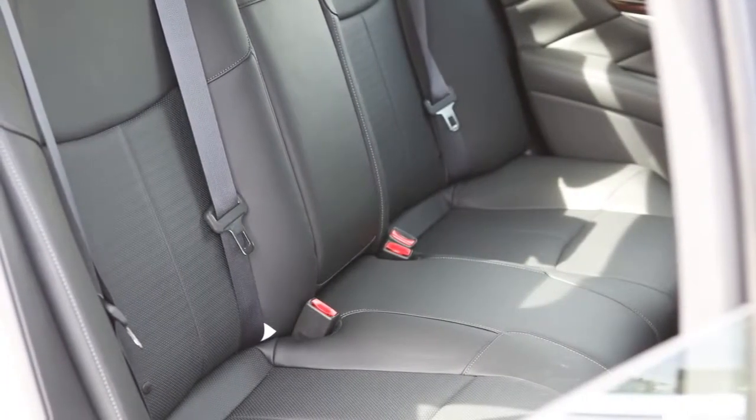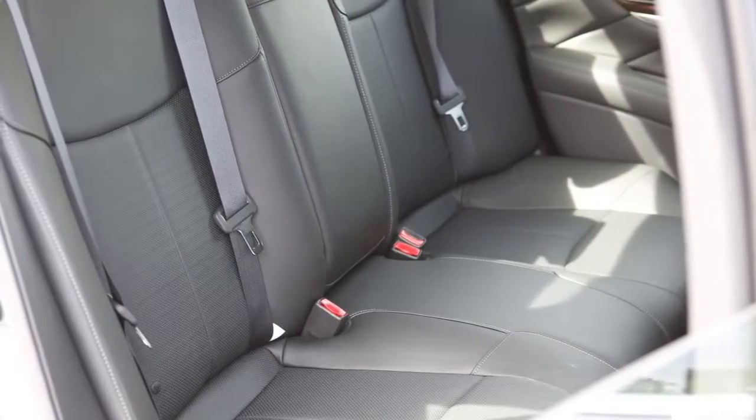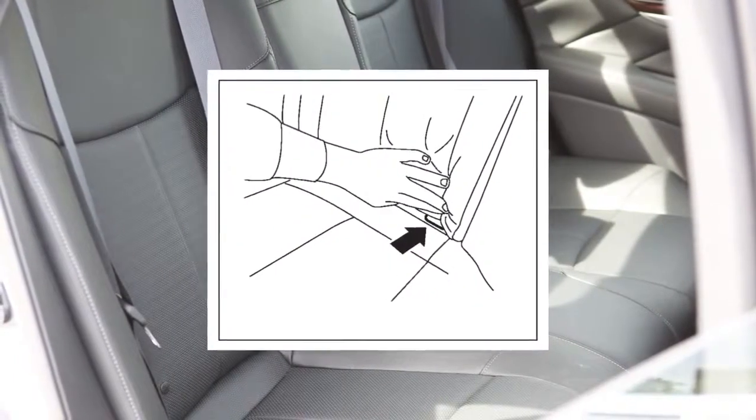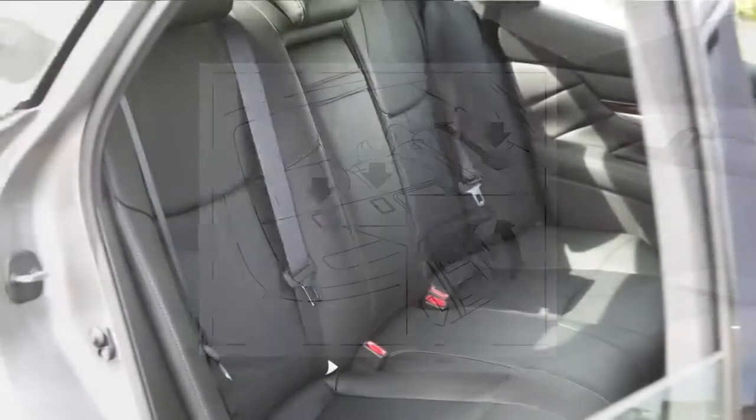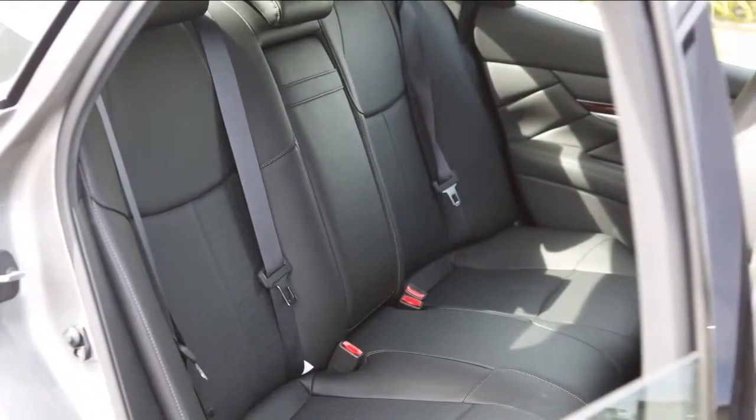This vehicle is equipped with the lower anchors and tethers for children, or LATCH system, which includes lower anchors and top tether anchors. Please refer to your owner's manual to find out which seating positions are equipped with anchor points.